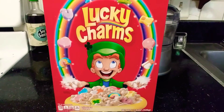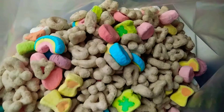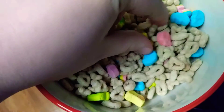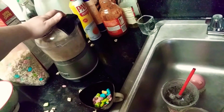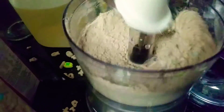Let's make scones out of Lucky Charms. Let's pick out a few of the marshmallows for later. Into a food processor — a fine powder.